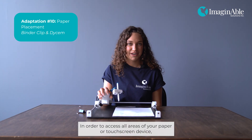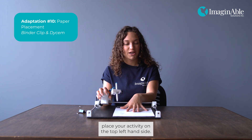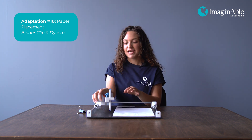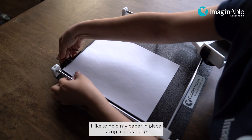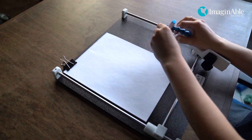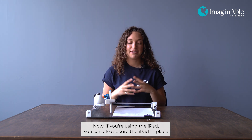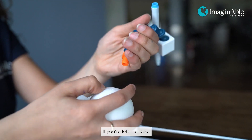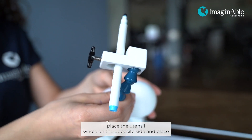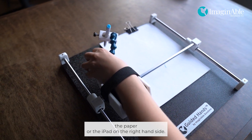In order to access all areas of your paper or touch screen device, if you're right-handed, place your activity on the top left-hand side. If it's a single sheet of paper, hold it in place using a binder clip. If you're using the iPad, you can also secure it in place using a non-slip sheet such as Dycem. If you're left-handed, place the utensil on the opposite side and place the paper or the iPad on the right-hand side.